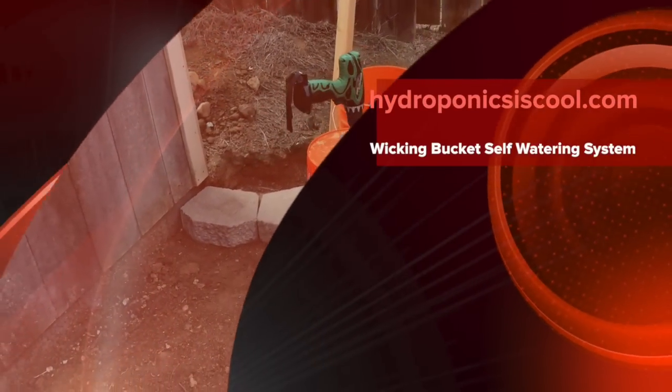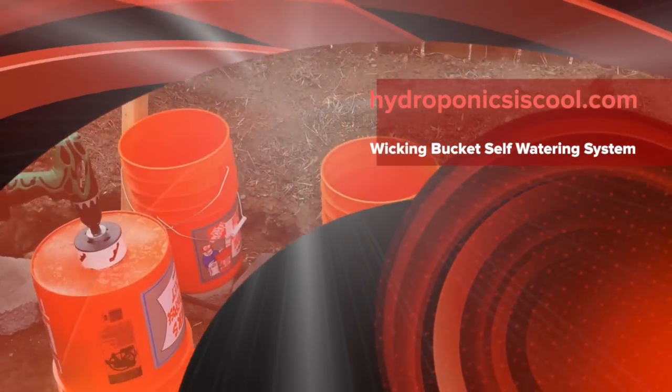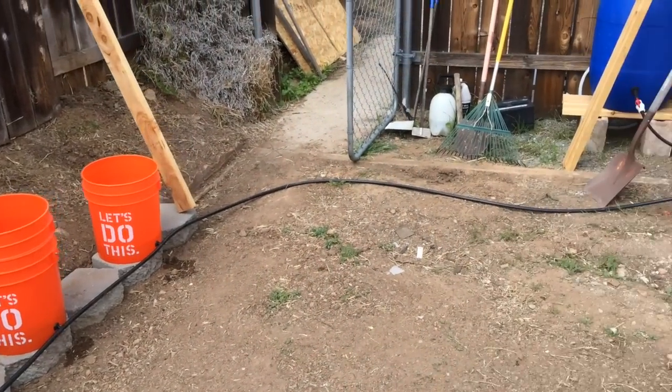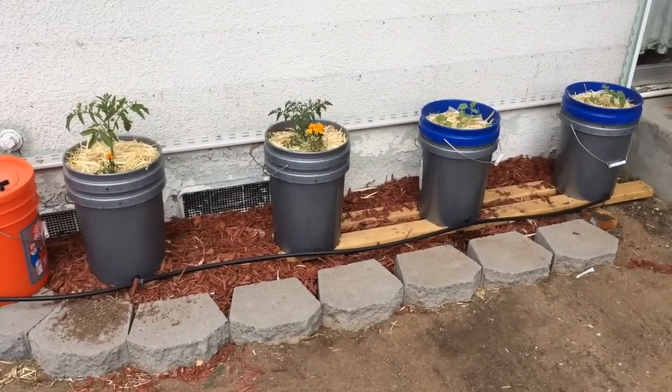Today I'm drilling holes in perfectly good buckets to finish up my second wicking bucket system. I don't know if I posted the other video but this is the finished system and I'll explain it real quick.